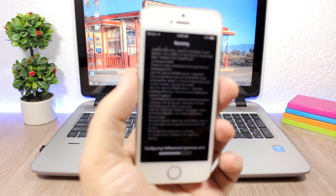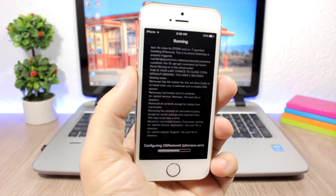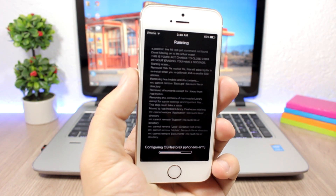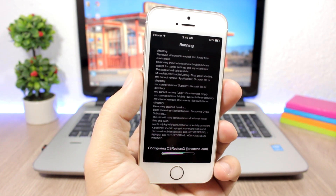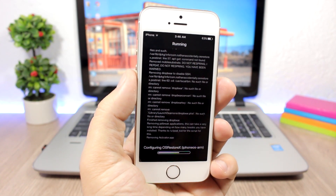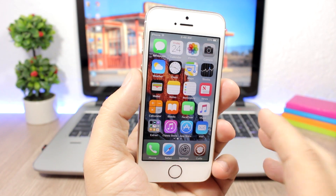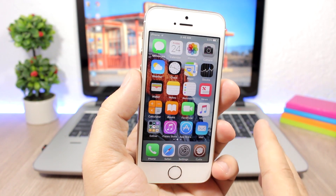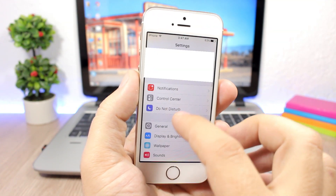What it does is move all the jailbreak files to another location, which allows you to use 'Erase All Content and Settings' from your device settings. On jailbroken devices, using that option is normally not a good idea, but with this tweak installed — as you can see, Cydia will crash — this process makes it safe to use that feature.